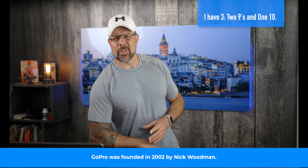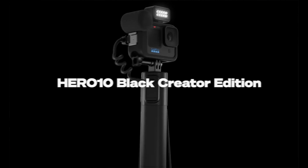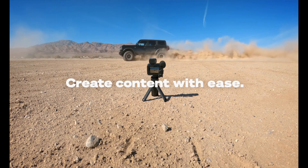You guys know how much I love using my GoPro out in the field. I have three of the things — actually, I think I have four of them. If you're thinking about getting a new GoPro, they have a new content creator kit that literally has everything that you need. The kit comes with a Hero 10 Black, a Volta battery, remote control grip, a light attachment, and technically a microphone module on top of that.